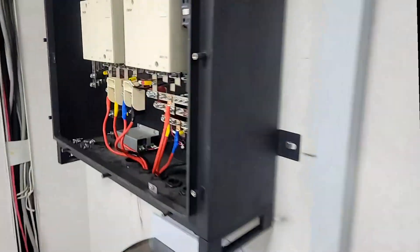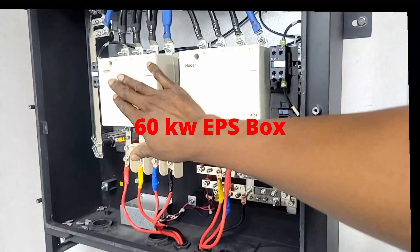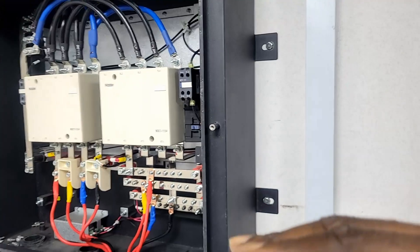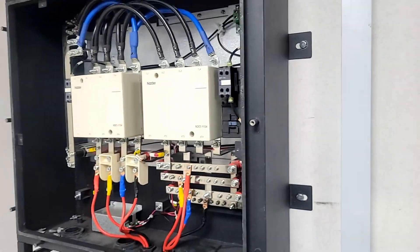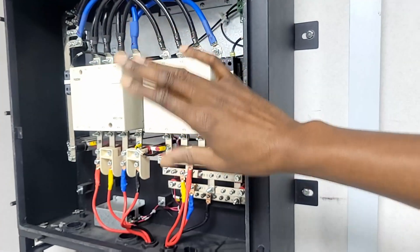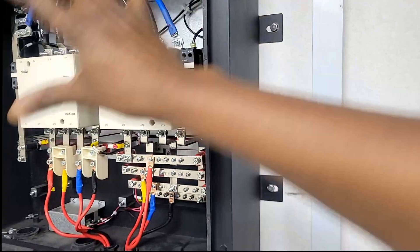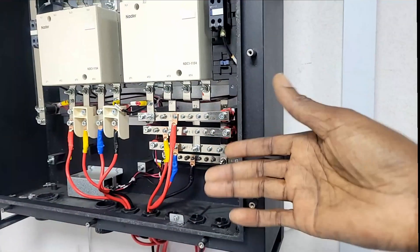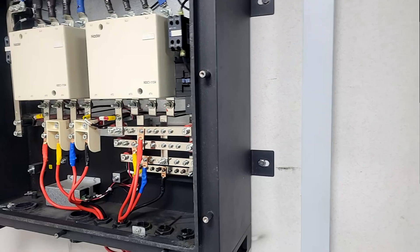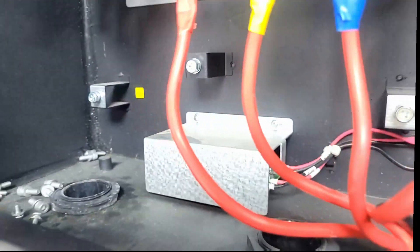Our EPS box — it has a contactor for grid and a contactor for EPS. EPS is our output from our inverter. When the grid is present, it snaps and switches to the grid. When the grid goes away, it snaps and switches to our inverter. All this happens inside here. The bus bars are labeled L1, L2, L3, and neutral. And there is a common earth, as you can see right there.